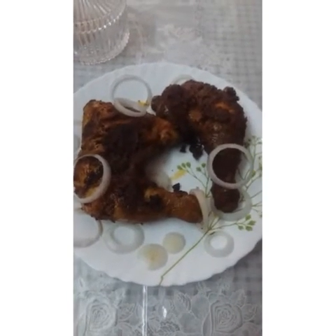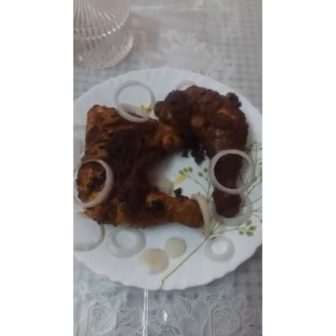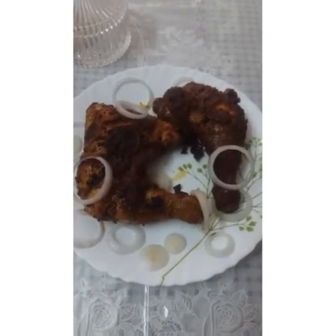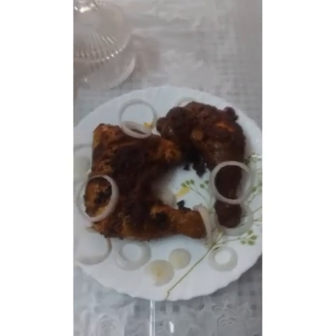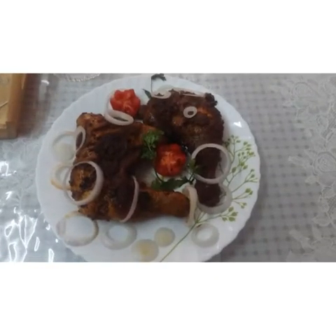Subscribe and stay tuned — that's why we are doing this for you. Thank you so much for watching my channel. This is grilled chicken.